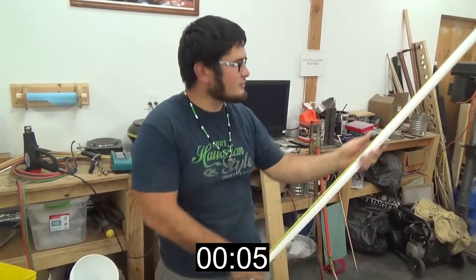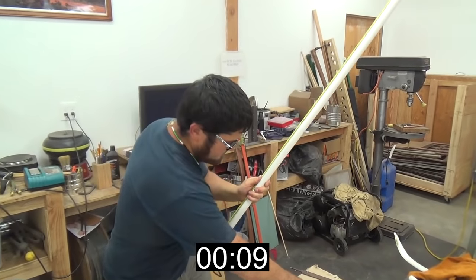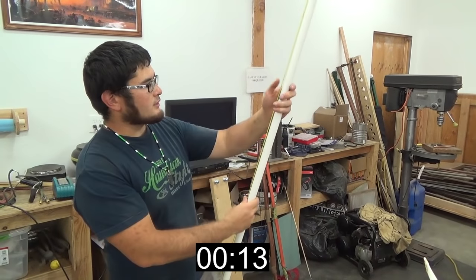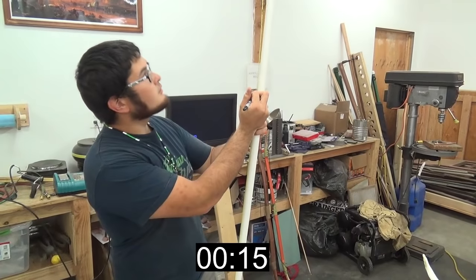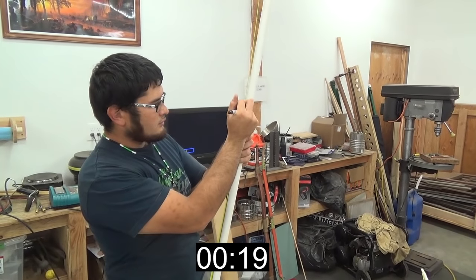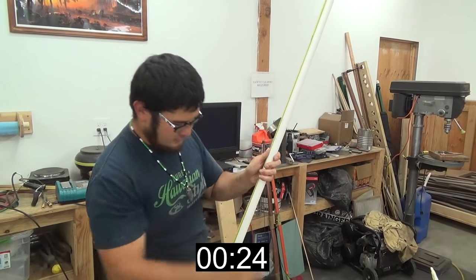So I'm going to measure this out to 46 inches. 23, 20 and a half, 25 and a half.